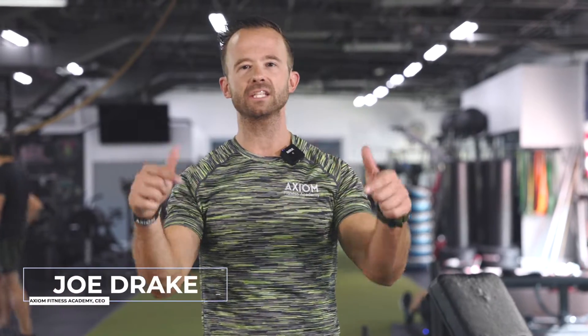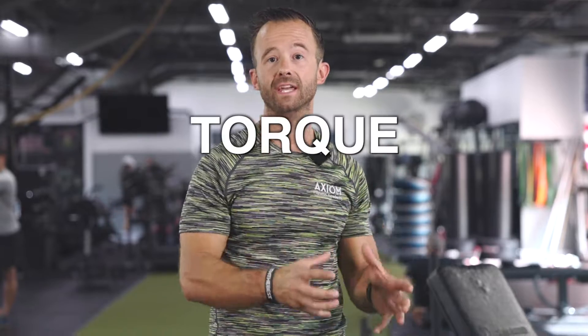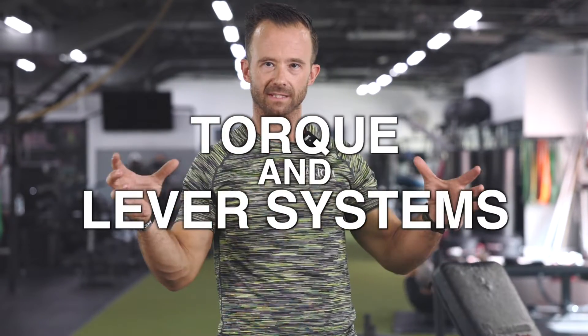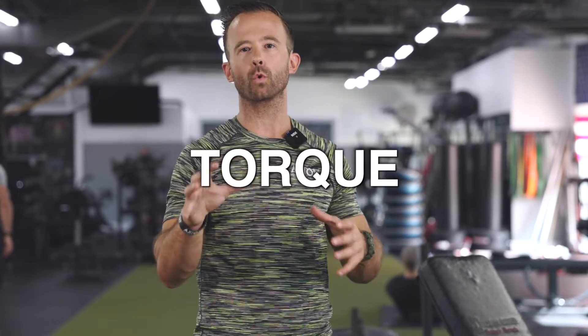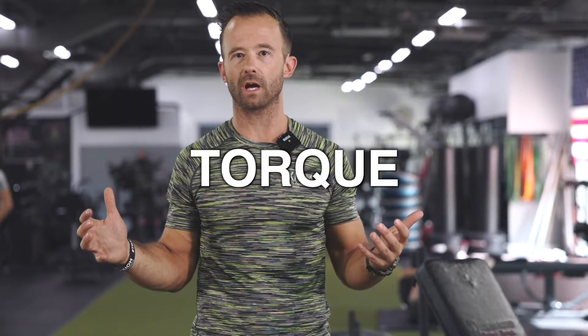Coach Joe Drake with the Axiom Fitness Academy. In this video I want to take a concept that you're learning inside the NSM material — torque and lever systems — and bring it to life and expand on it. The first thing we need to understand is what torque is: torque is rotational force, and it's how our body moves throughout the world.